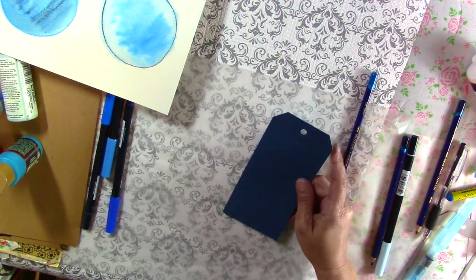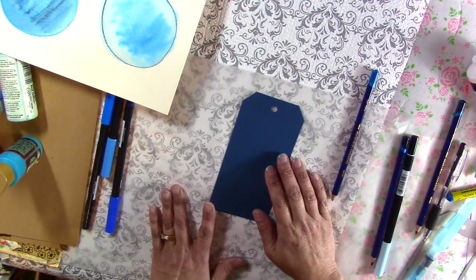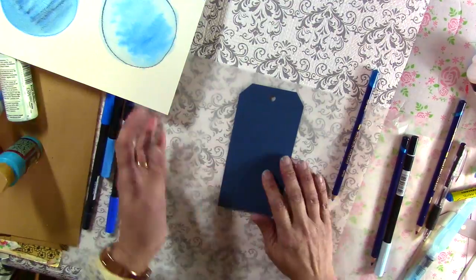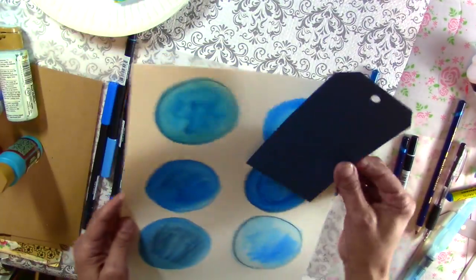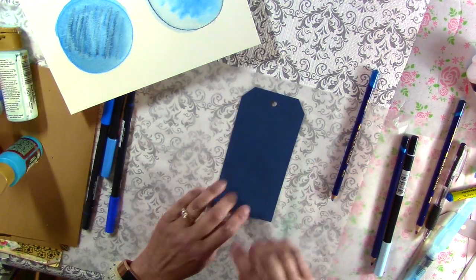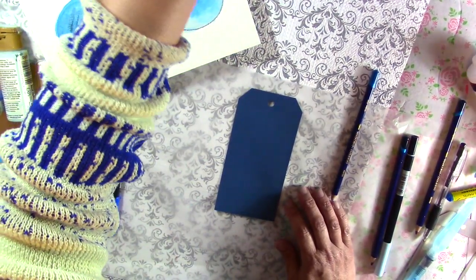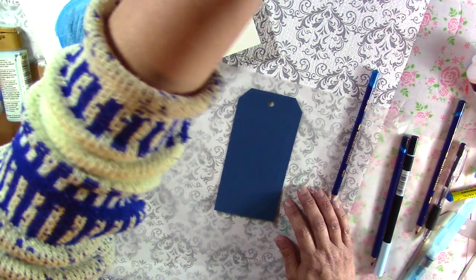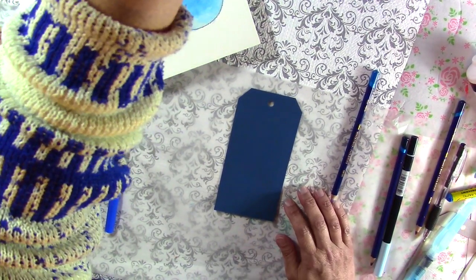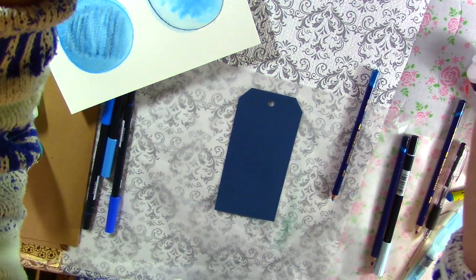Alright, so I'm going to create a tag today using different shades of blue. I'm going to create a background and then take one of these circles that will fit on the tag to add onto it. So I hope that you will enjoy my process as I create this tag. Now I'm going to do some sort of pencil work — let's see what I can create.